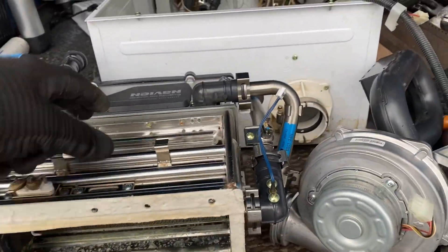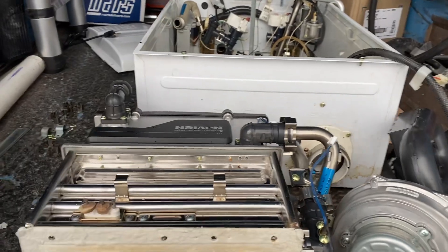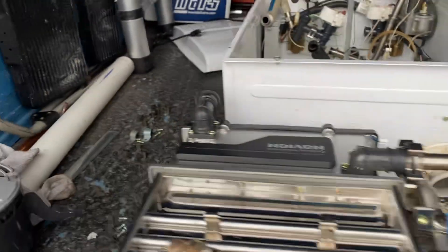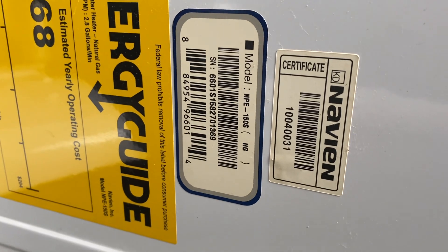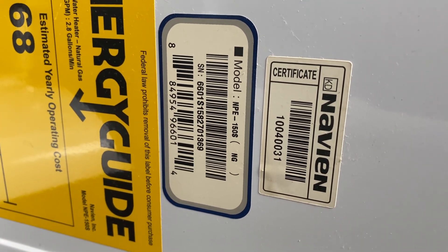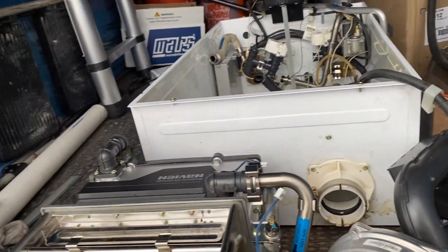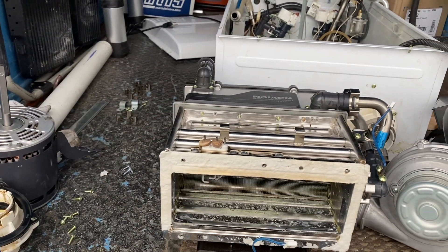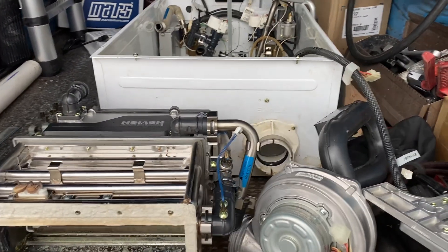Or am I supposed to pull this apart? I'll go ahead and take this apart to see what the bottom side looks like. Like I said, this is our own personal unit and I just want to get it back to working like it did when we first got it. I'll send you all my information and hopefully we can make this thing work properly again. Thank you.